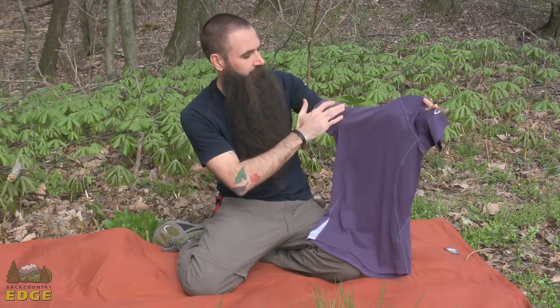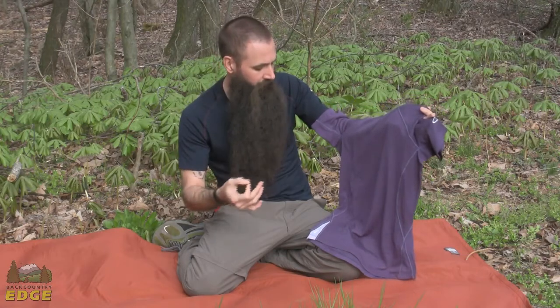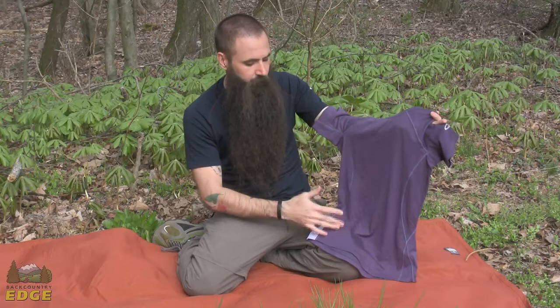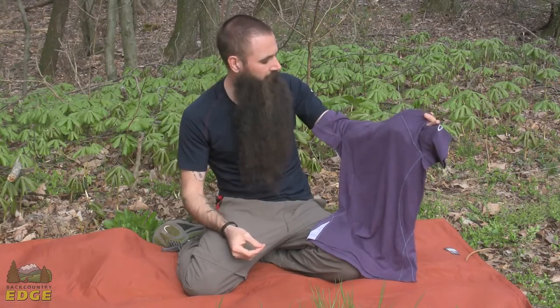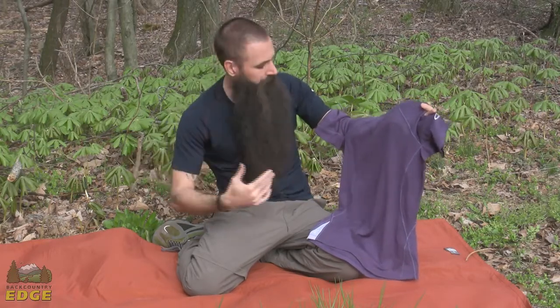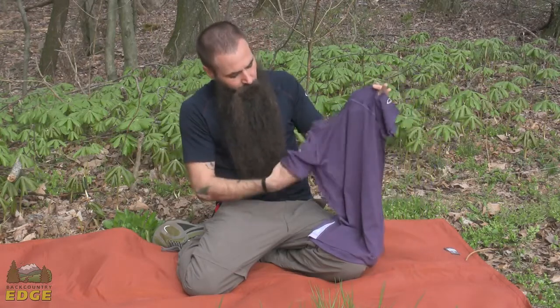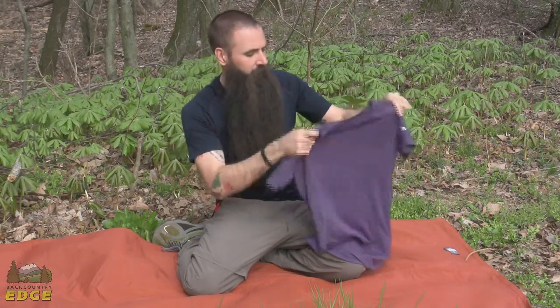As far as design features are concerned, everything is meant to enhance freedom of movement. You have got flat lock seams throughout the shirts, which cuts down on any kind of chafing or potential hot spots. You can see the raglan sleeves here, which just promote movement and motion. There are also gusseted underarms so you don't have any seams directly beneath the arms.